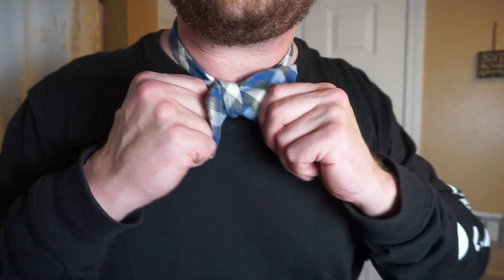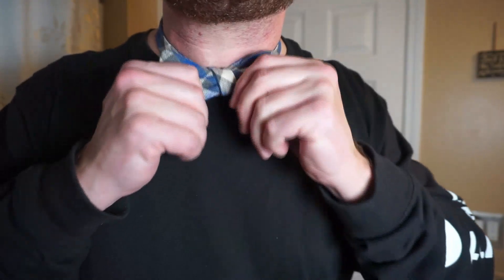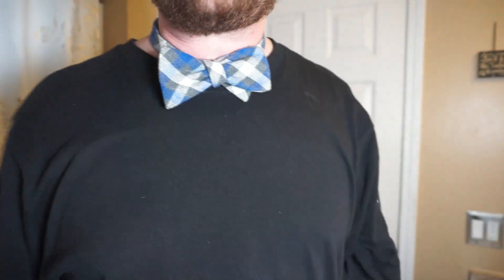Do one final pull, make it nice and tight. There you go — and that's it. A good bow tie.